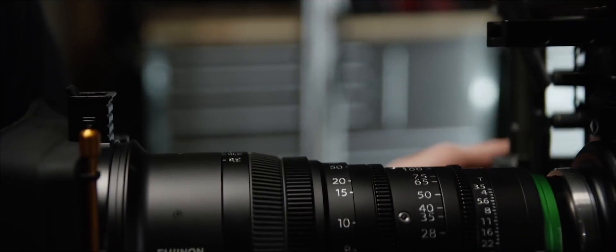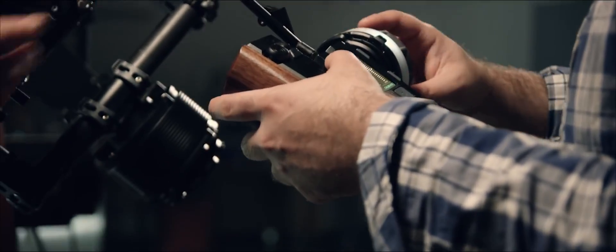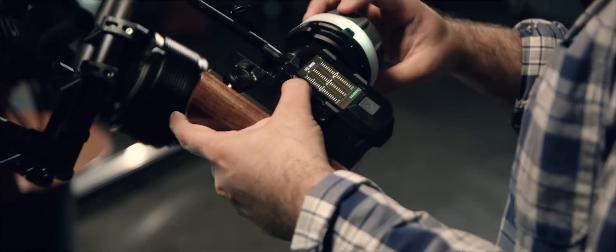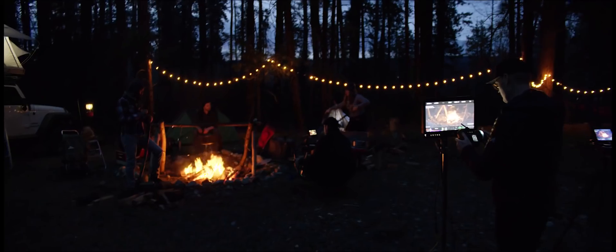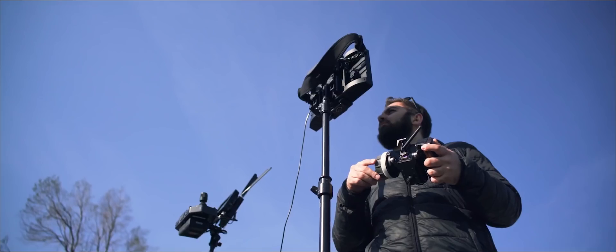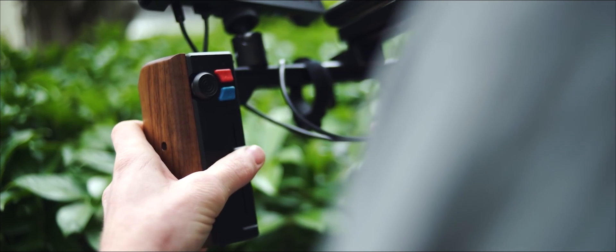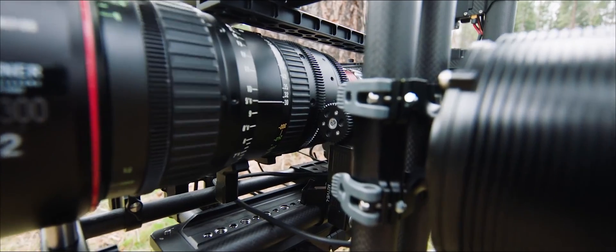Mobi XL also features the world's smallest fully integrated three-axis lens control system built into the camera stage. Control all three channels with either the Mobi Controller, Mimic, Pilot, or a combination of the three systems. Our new Pilot system is like Mimic on steroids. It gives operators complete pointing control of the gimbal combined with industry-standard inputs for focus, iris, and zoom. Its modular aspects allow pilot operators to hand off control of gimbal pointing and focus, iris, and zoom controls to anyone on set. It features adjustable focus knob damping and a two-axis force joystick that can be used for gimbal pointing, zoom, or just about any axis.